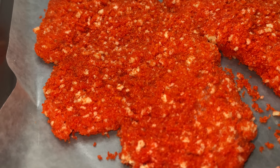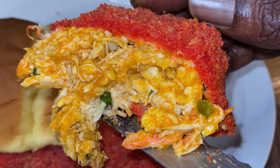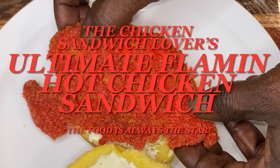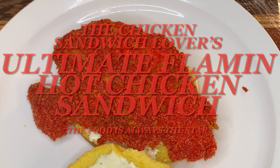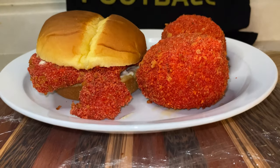Hey y'all, and thank y'all for tuning in. Now if this is your first time, welcome. Now if you've been here before, welcome back. I am truly excited because we are going over the Chicken Sandwich Lover's Ultimate Flamin' Hot Chicken Sandwich Recipe, y'all. And on this channel, the food is always the star.